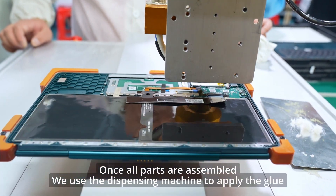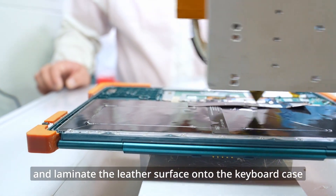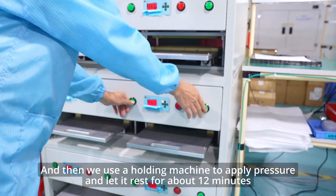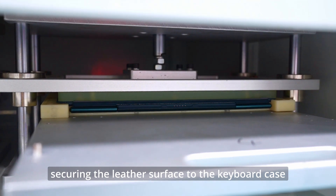Once all parts are assembled, we use a dispensing machine to apply the glue and laminate the leather surface onto the keyboard case. Then we use a holding machine to apply pressure and let it rest for about 12 minutes, securing the leather surface to the keyboard case.